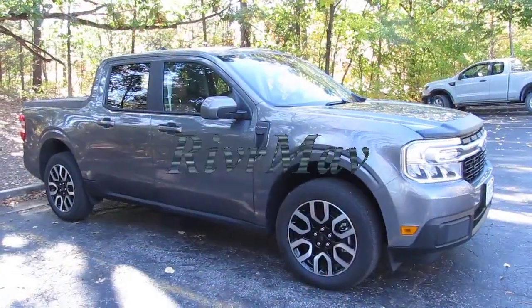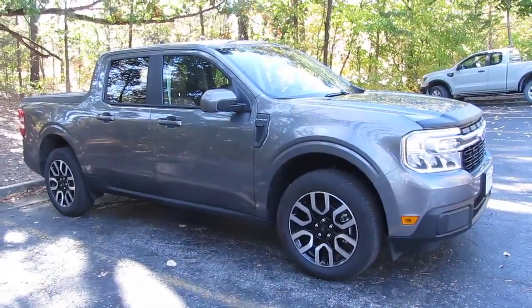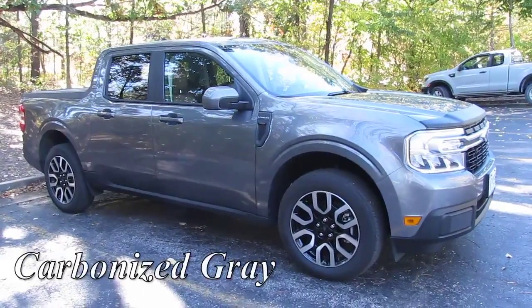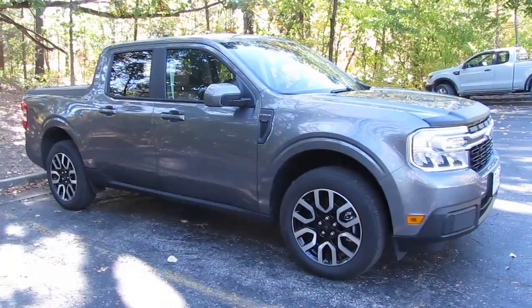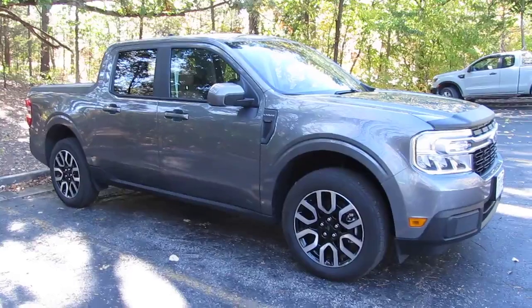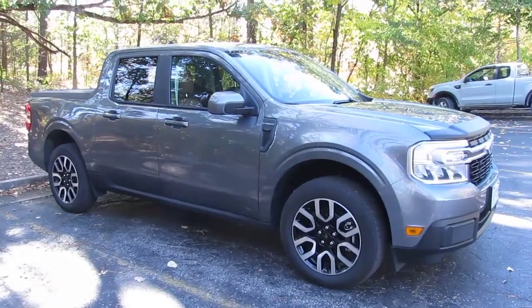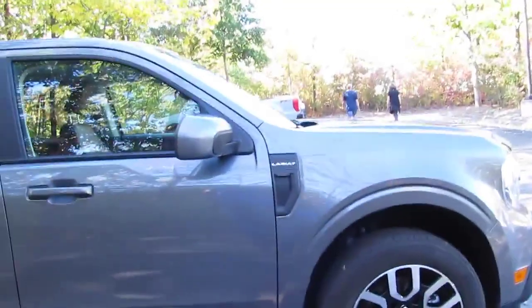I want to show you some of the things that I've done to my 2023 Maverick. There are quite a few things, so this will probably be a two-part video. I've had my truck for six months, so I figured it was time to make a video about it. This is my 2023 hybrid Maverick Lariat with a Luxe package, which I ordered on September 15, 2022, and picked up from the dealer on April 10, 2023. It has 13,900 miles on it — almost 14,000. That's a lot for me; 12 to 13 is typical for a year, but I've been doing a lot of traveling.